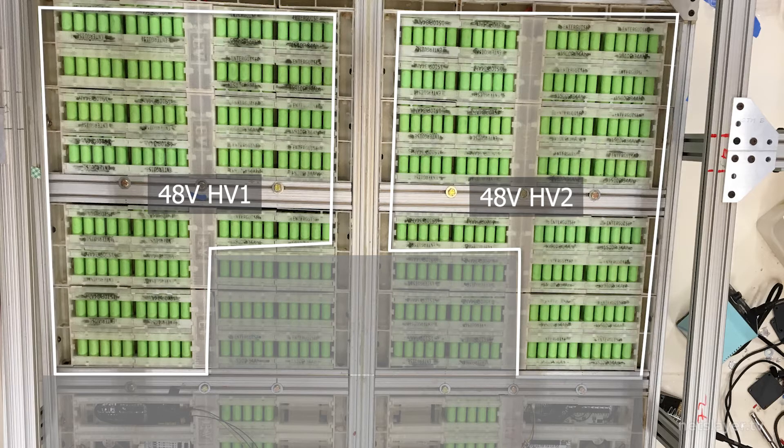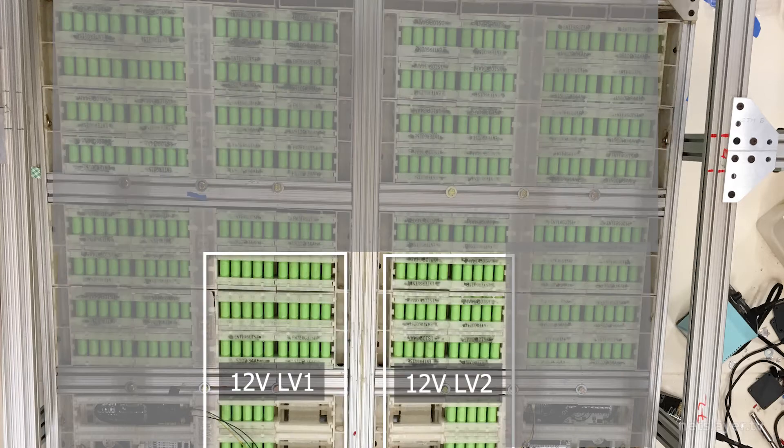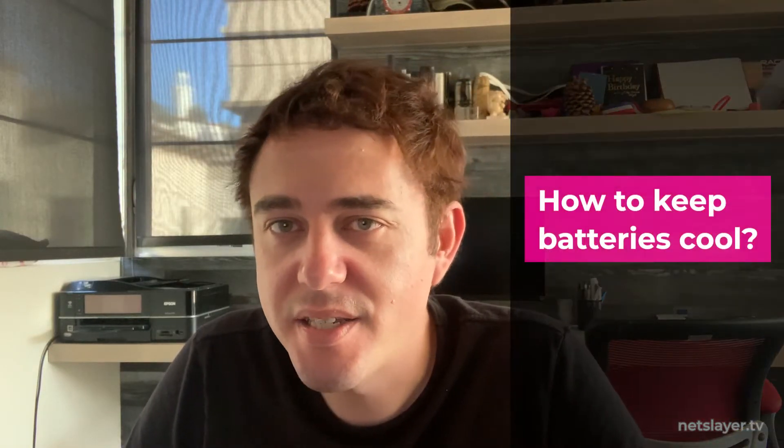At the top we have two high voltage battery packs at 48 volts, used to drive the motor. At the bottom we have two low voltage battery packs at 12 volts, used for lights and sound systems. You're probably wondering — hey Chris, are you designing a cooling and heating system for these battery packs?